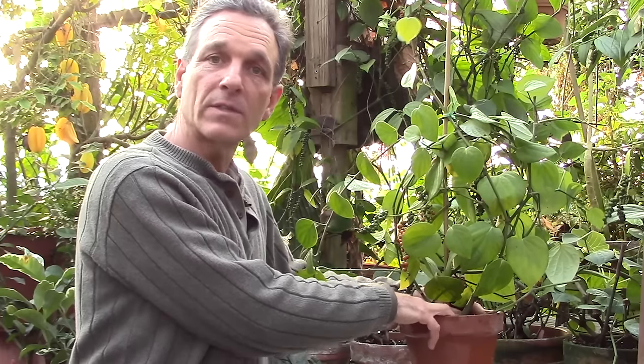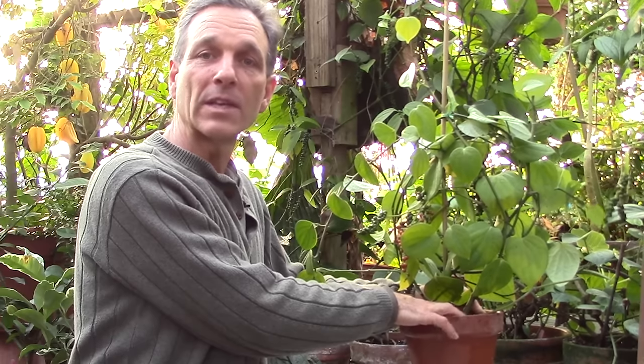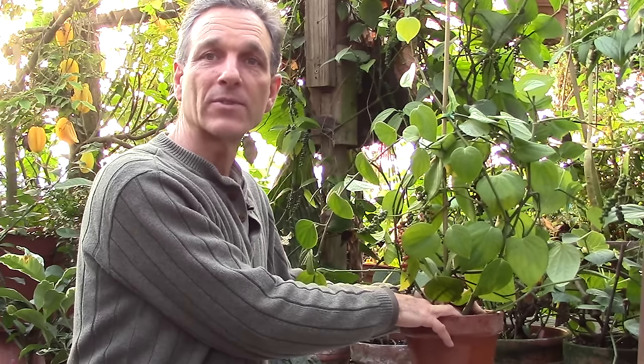Thank you for watching this video. Try a pepper — it's probably one of the easier fruiting plants you can grow on the windowsill.